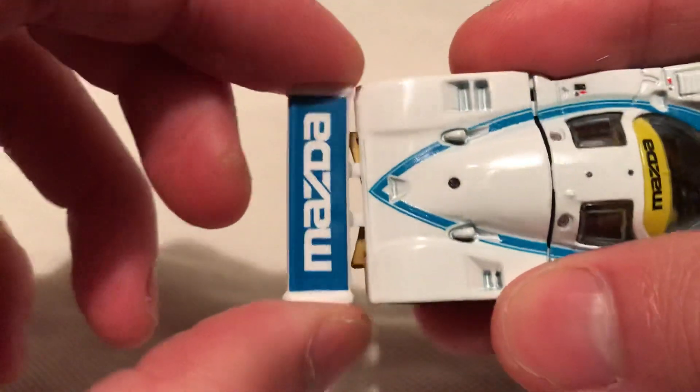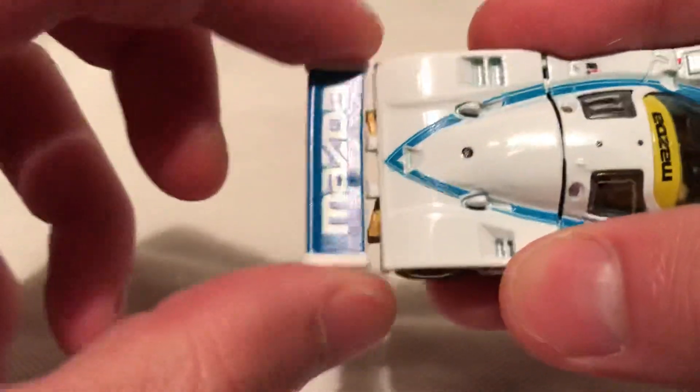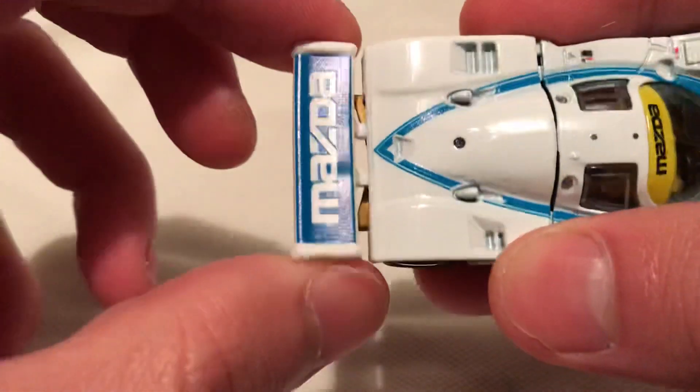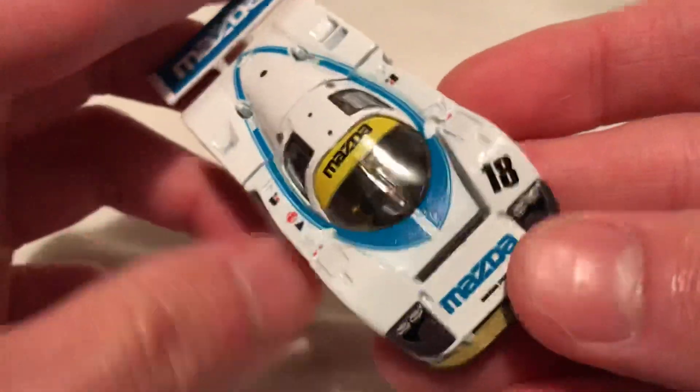Most of them do have a little problem where they're like a little bent or torqued. You can take it to like a stove or something with some heat and just fix it. It's not too bad, doesn't bother me.